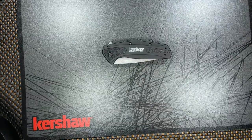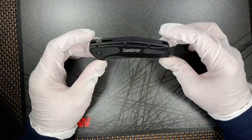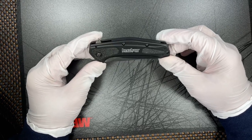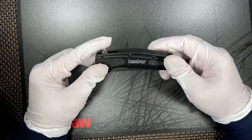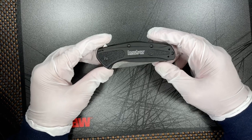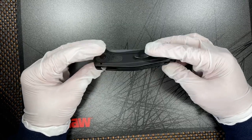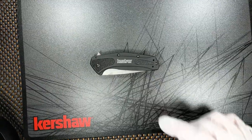I will be doing a quick rundown on all my Kershaw discontinued knives — I'm going to bring them all out in my next video. It's probably going to be like a four-part video series, because I've got a lot of these Kershaws that are brand new in boxes. I don't plan on selling them just yet. I'm still collecting the Kershaw stuff.